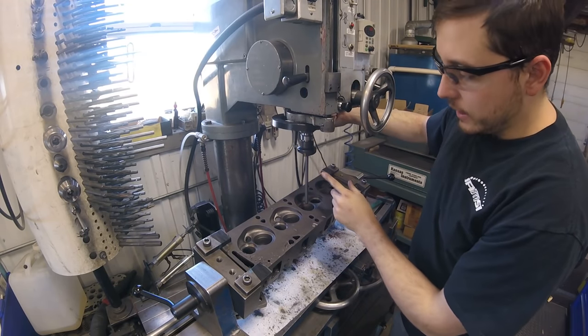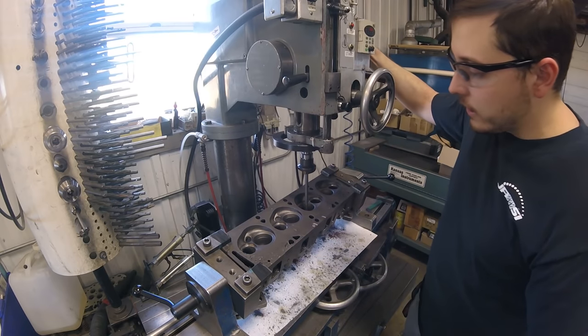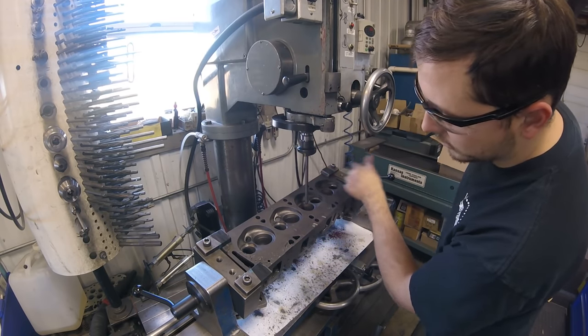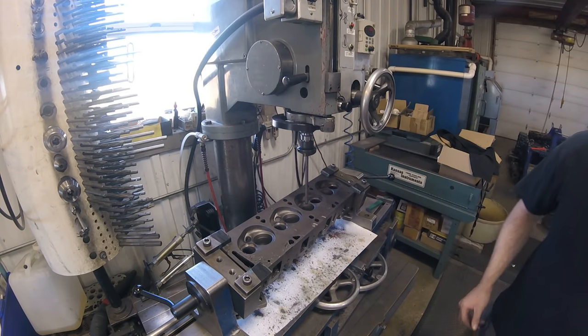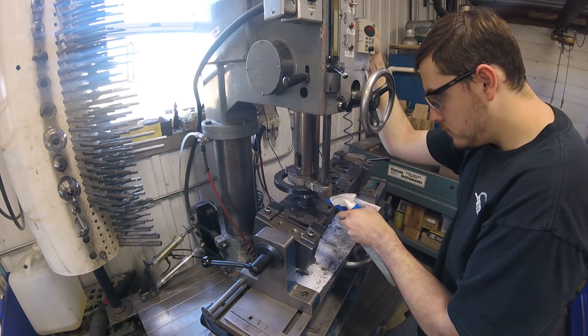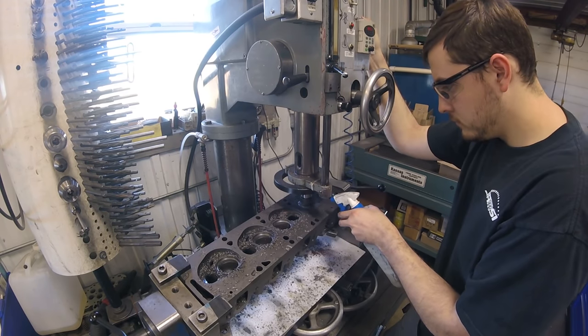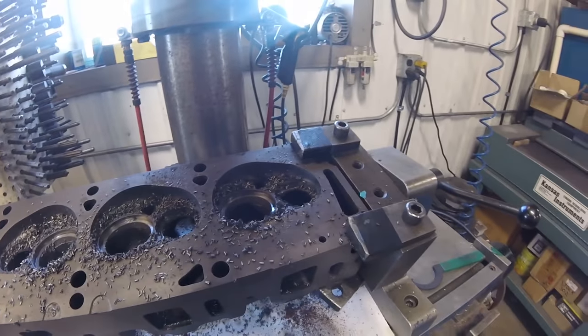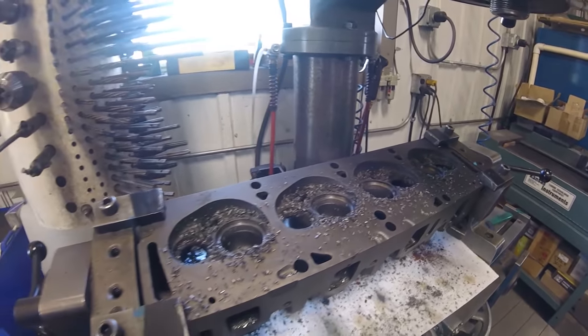Now I've got the cutter set up to do the intake seat counter bore. I like to run a little bit of lube on the pilot just to make sure everything is smooth. We've now got the seat counter bores cut and we're ready to pound in our new seats.